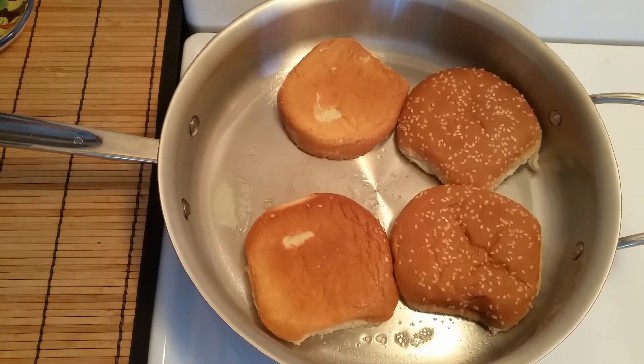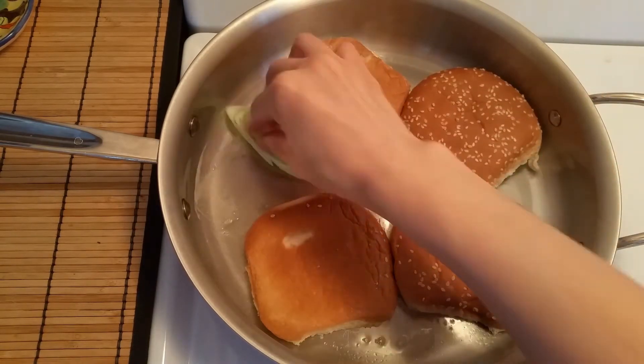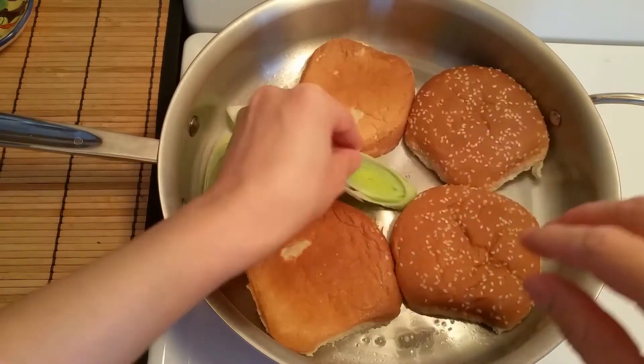Add 1 tablespoon of butter and toast the bun. Put the thickly sliced leek on the side of the frying pan.